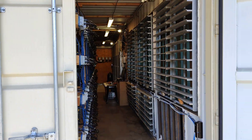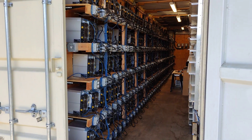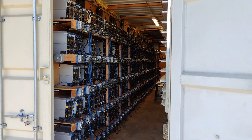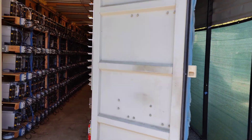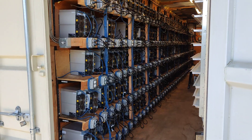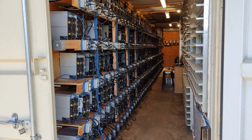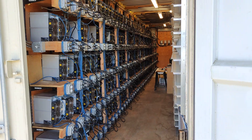If you think that's interesting, hit like, subscribe, hit the bell, go to cryptoLLC.org if you want to set up a GPU or ASIC mining farm. Here's an ASIC mining farm right here — 1.75 megawatts running S17 Plus and S19 Pro.